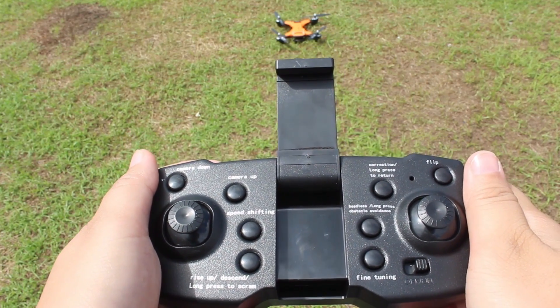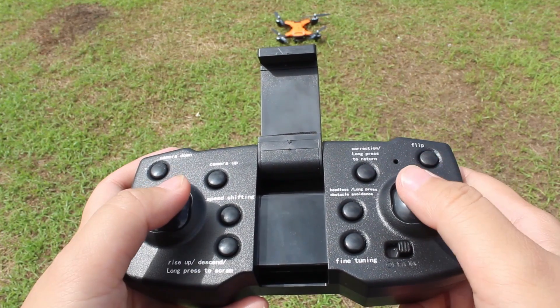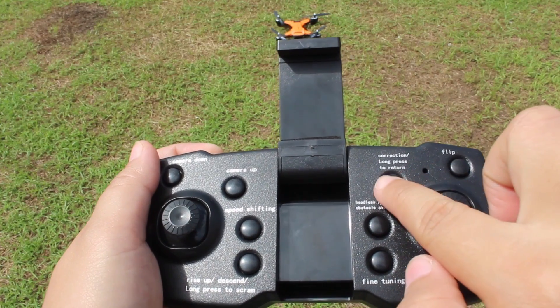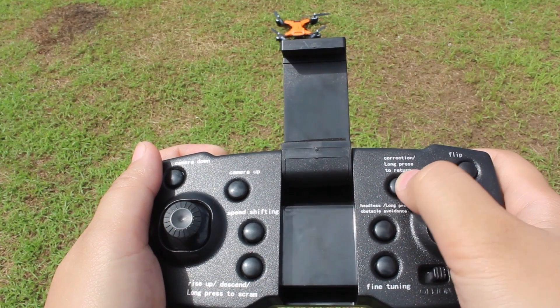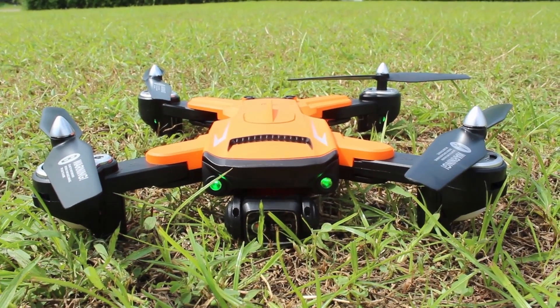Now for the gyroscope calibration, move your left and right throttle sticks downward right both at the same time. Or you can press the correction button until the lights flash twice and a beep is heard.